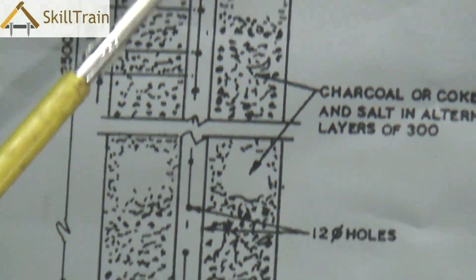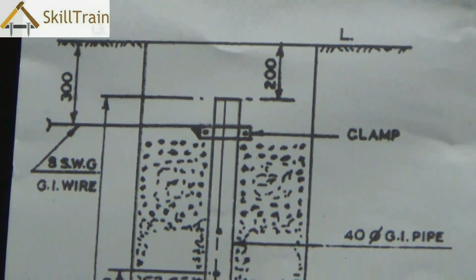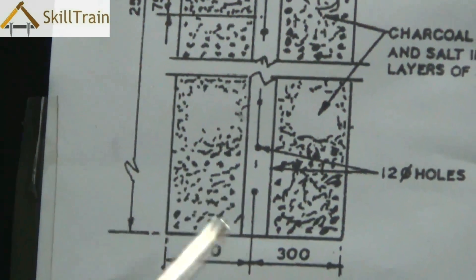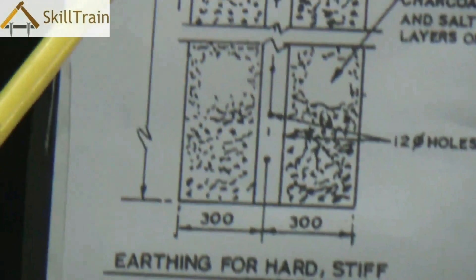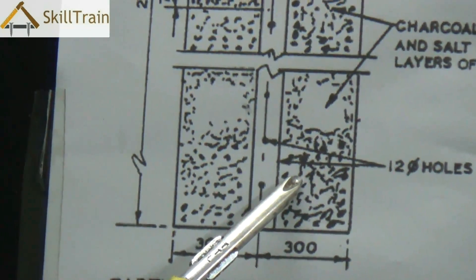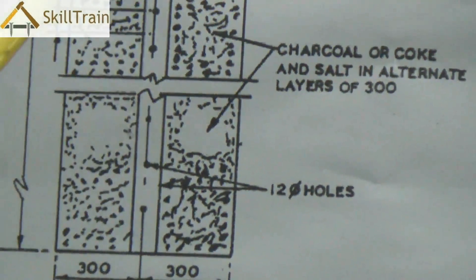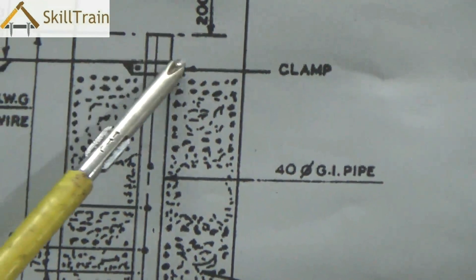The other type of soil is hard soil, and in hard soil, because there is no moisture, you will need to place a salt and charcoal mixture. As we already saw, charcoal essentially maintains humidity and increases conductivity, while salt as an ionic solution reduces the resistance to the dissipation of electricity.